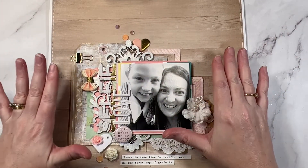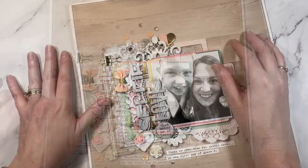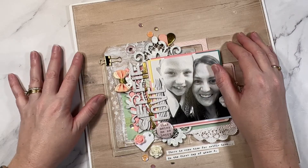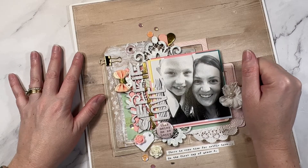Is there anything so far that I have missed? If you're a frugal scrapbooker, I would love to know your tips in the comments below.